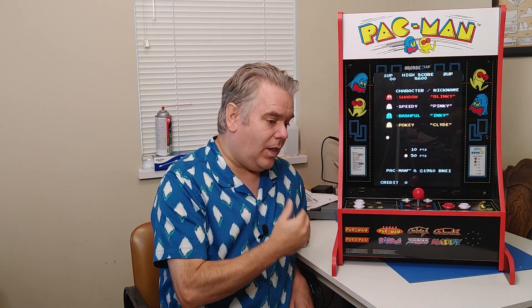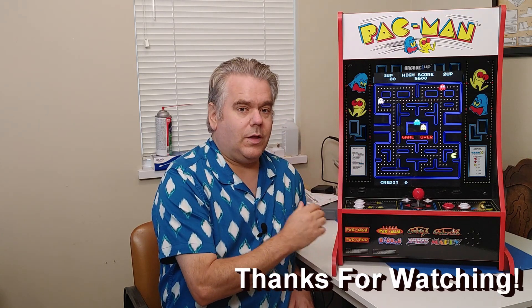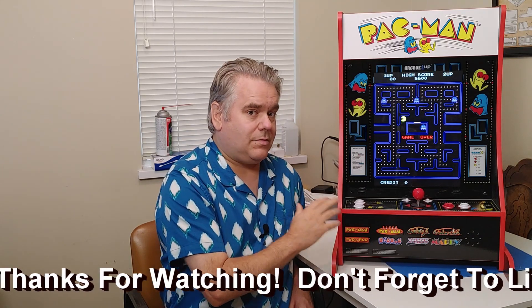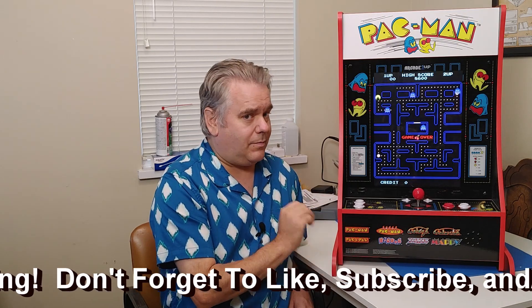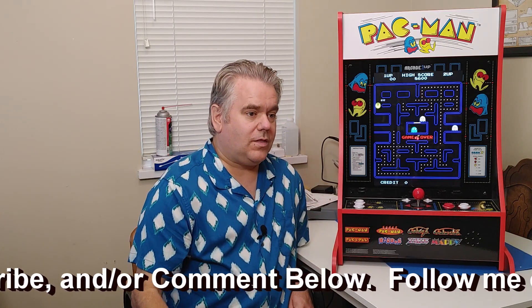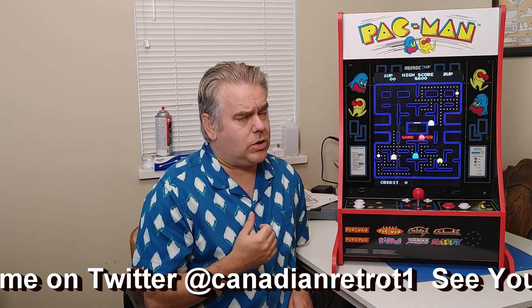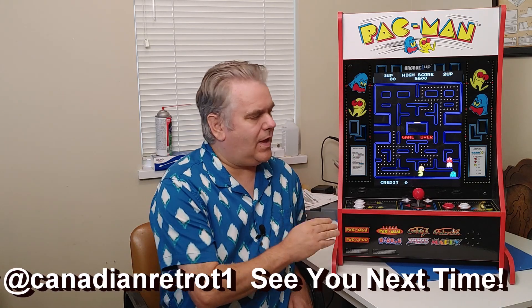That is the Arcade 1UP Partycade Pac-Man Edition. What did I think of it? Well, that joystick is really nice and clicky. The buttons are not the worst I've ever used — certainly not the best, but they are functional. There are eight games on it, a couple of them not overly familiar, but the others are games I really enjoy, and I'm looking like I'm going to enjoy the unfamiliar ones too. For the price I paid — less than half price — I'm super happy. If I had paid full price, it would have hurt the pocketbook a lot more, but I think I would still like having it. I'm certainly glad I got it on sale.